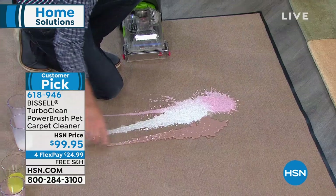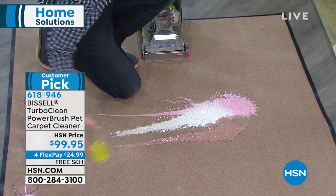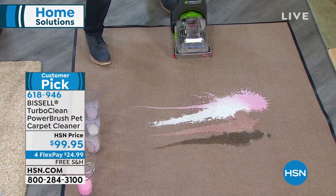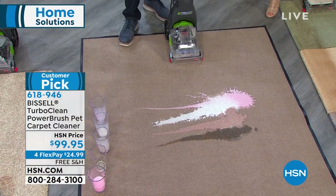Think about those other areas — if it's runners, if it's area rugs — this is going to be perfect because maybe you don't need a huge giant machine for that. Here are some of the spills that can happen.